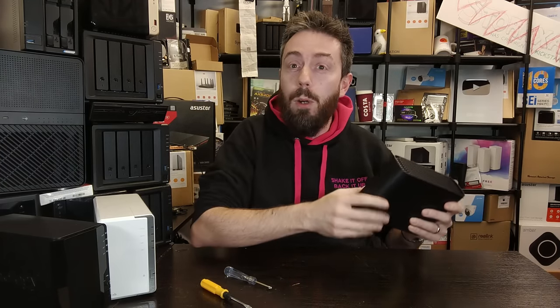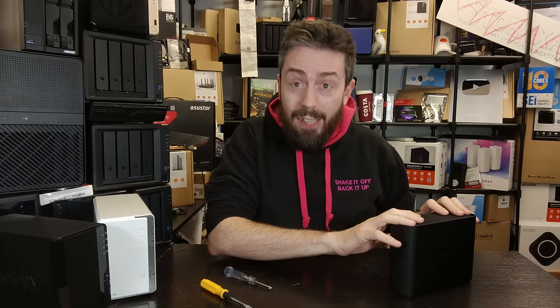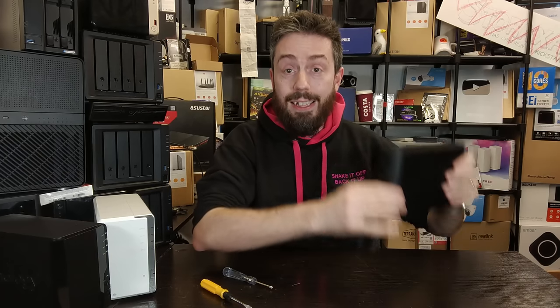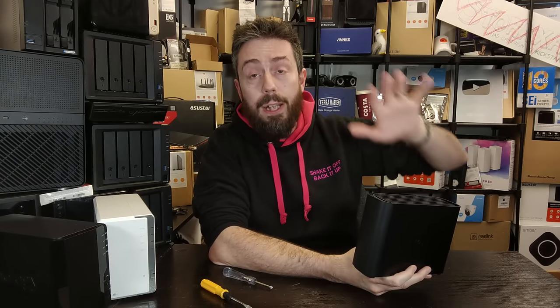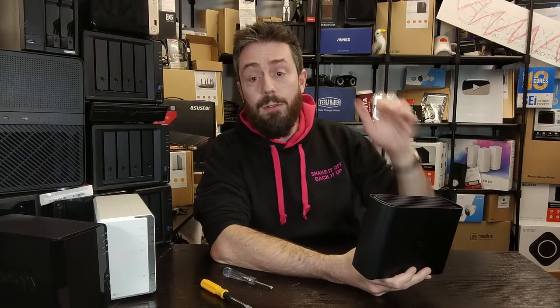When I got this, there were no guides online — it took me a while to work out how to get this Rubik's Cube of a case open. Trust me, it's a lot more tricky than it looks. Bear in mind we are doing something that Synology do not want, advise, or recommend. By taking this apart, I am 100% certain you are voiding your warranty, nullifying your support, and severing any kind of maintenance Synology can provide.